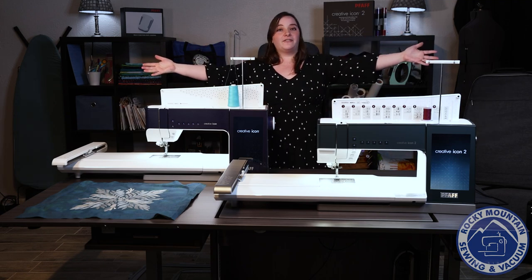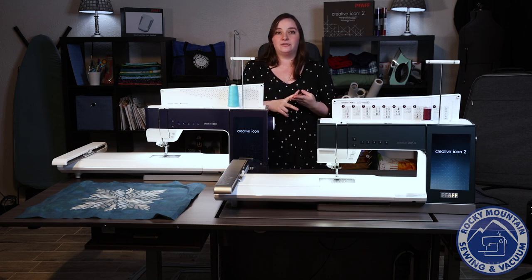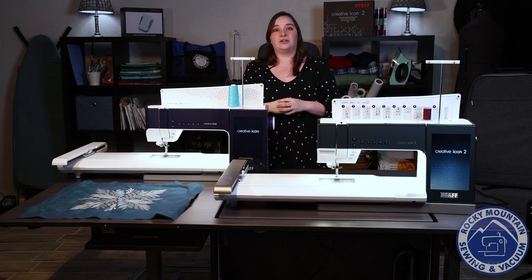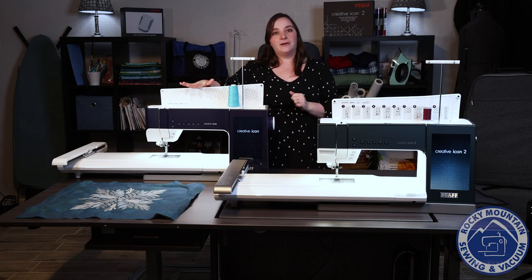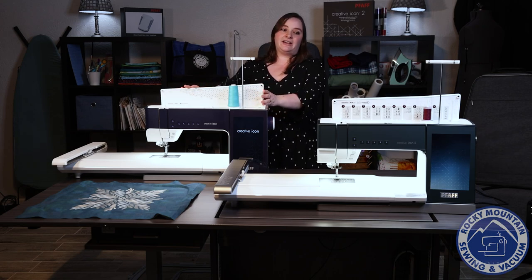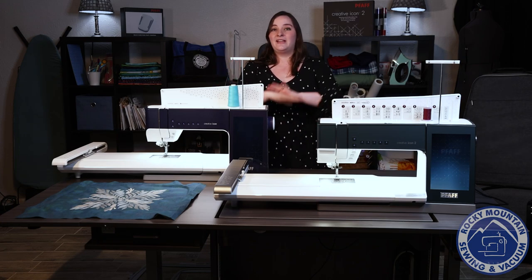Both the Pfaff Creative Icon and the Creative Icon 2 are powerhouses. They've got great piercing power, integrated dual feed technology, and tons of usability in sewing and embroidery — but the Creative Icon 2 has even more. Definitely come check out both machines at Rocky Mountain Sewing and Vacuum. We only have a limited number of Creative Icons left, and we can't wait to see more people enjoying their Creative Icon 2s. Thank you so much for joining me for This or That Thursday — we'll see you next week and in the stores.